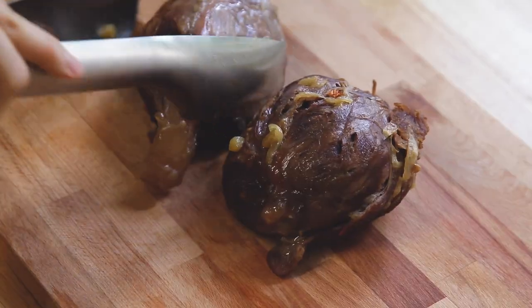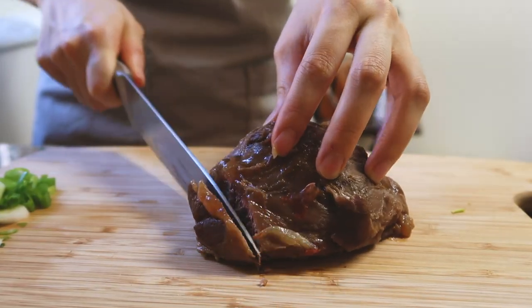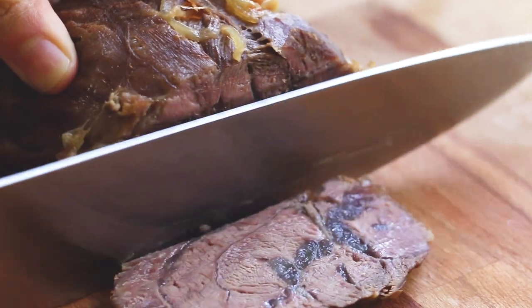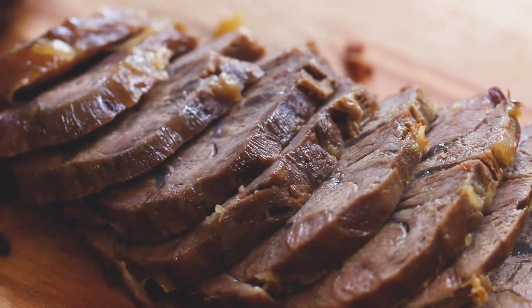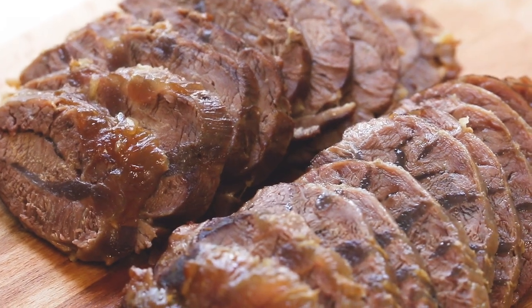While my noodles are cooking, I'm going to slice up the meat — the meat is always the best part. It's so tender now, it pretty much just falls apart. The beef has been sitting in the broth for so long that it's absorbed all those flavors and is wonderfully tender. Honestly, if you don't want to eat the noodles and just want to eat the beef, that's totally fine.